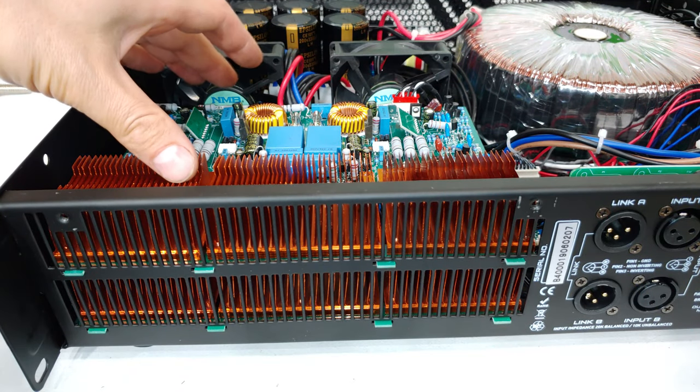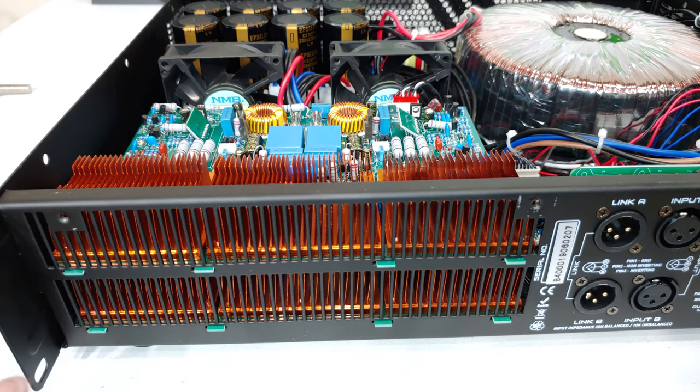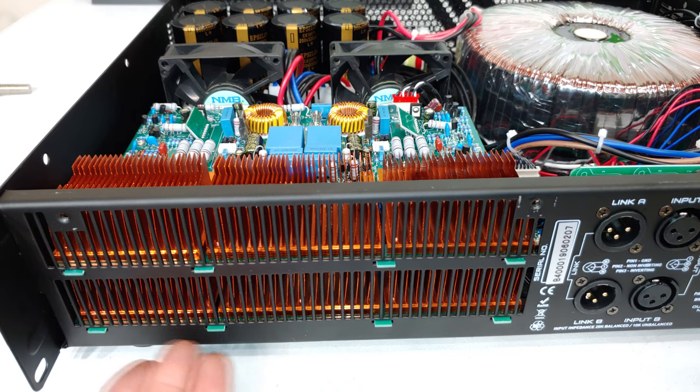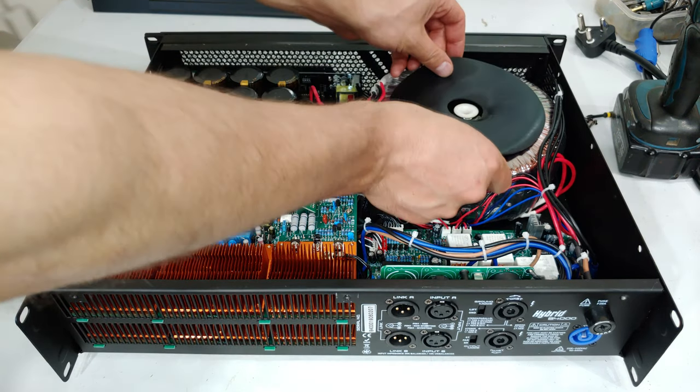I'm guessing this is left and right channel — that's probably one channel and the other. Looking at approximately four, eight, twelve FETs visible, and I'm guessing another twelve MOSFETs underneath. The amp also comes with a one-year warranty, so there's no reason to be opening it.